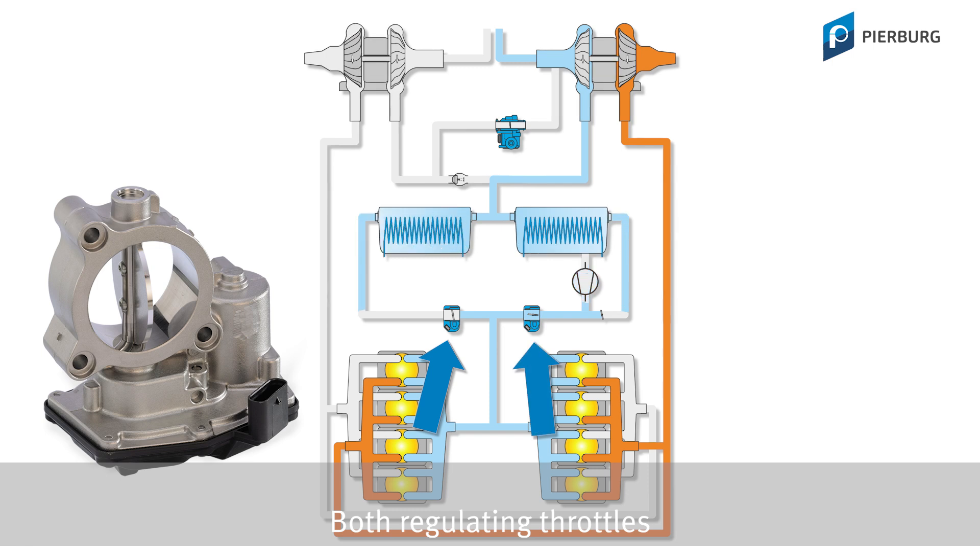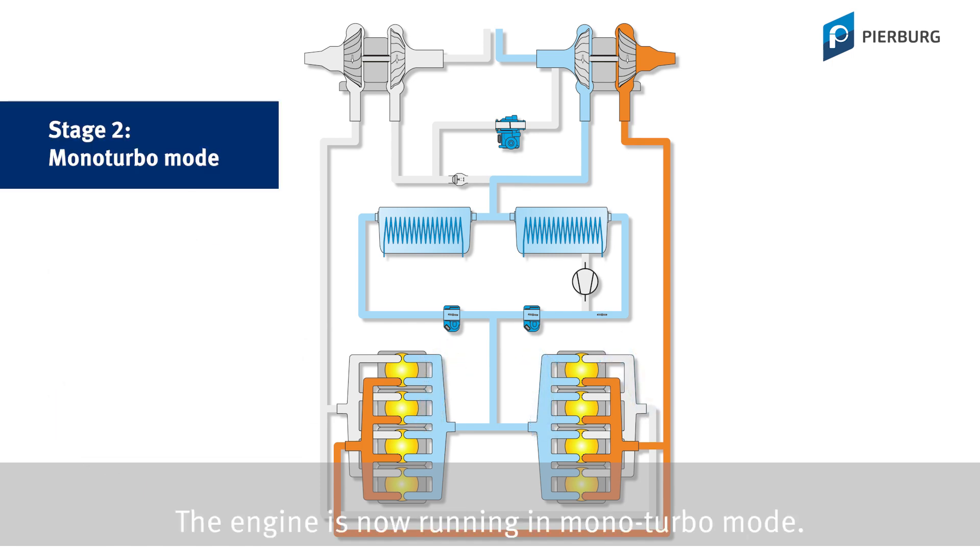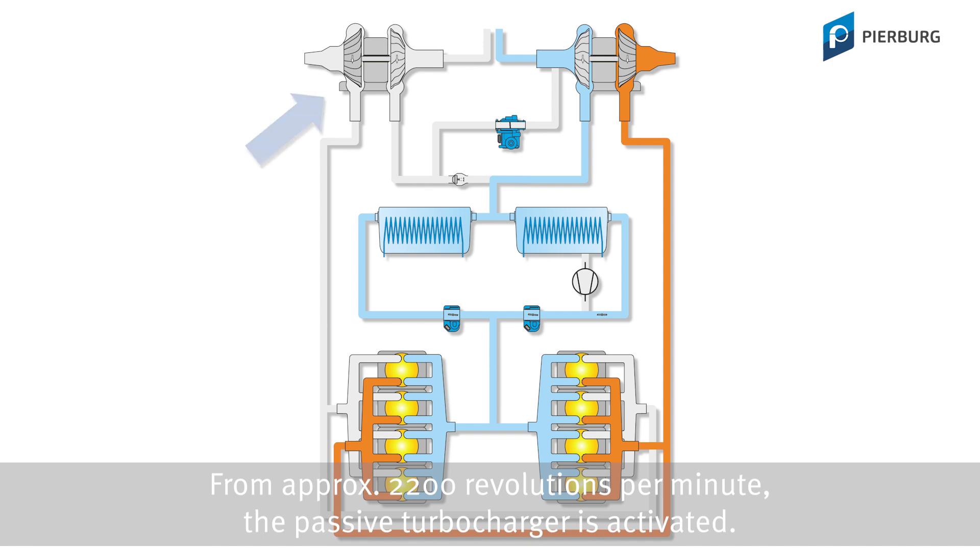Both Regulating Throttles and the bypass flap around the electric compressor open. The engine is now running in Monoturbo mode. From approximately 2200 revolutions per minute, the passive turbocharger is activated.